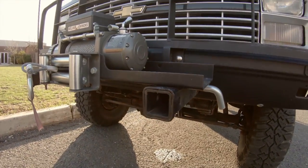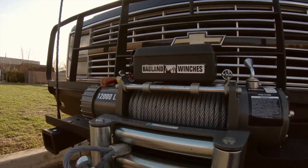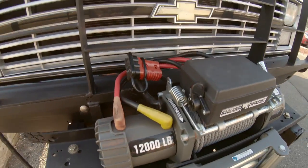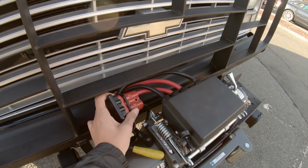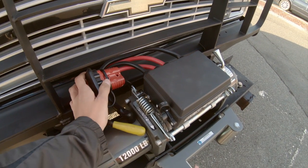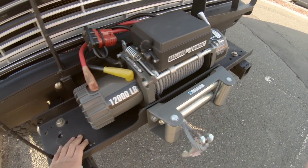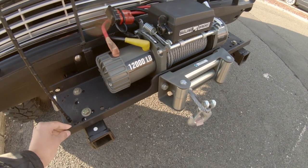What I did here was I actually mounted a Harbor Freight 12,000 pound winch — got a great deal on it. It's not hooked up right now because I just switched batteries, but it does have an Anderson Power Pole connector.